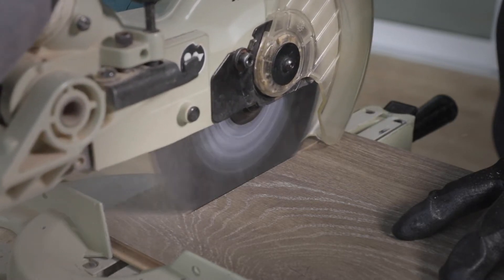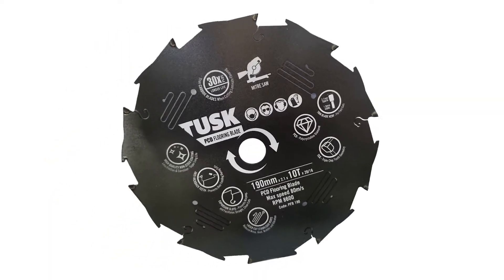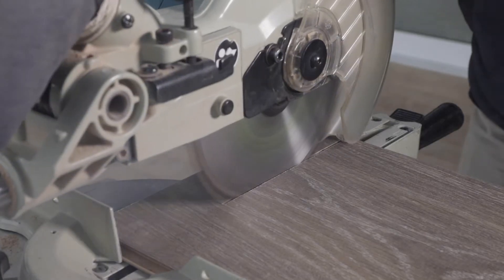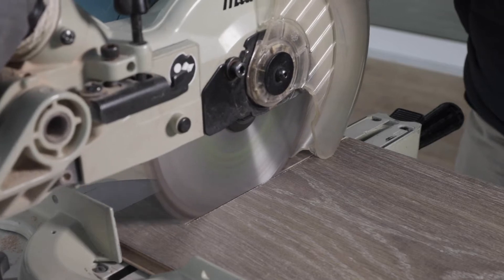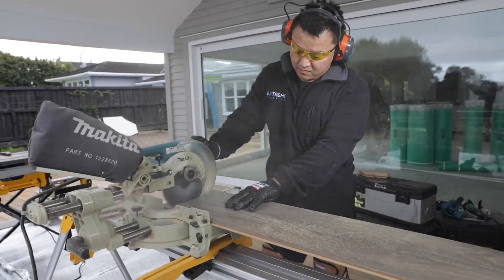Introducing the Task PCD flooring blade. With this radical design blade, we see customers leaving their traditional TCT timber blades that get one or two days cutting, and moving over to our polycrystalline triple cut tooth design and getting six months plus from one blade — a real game changer.